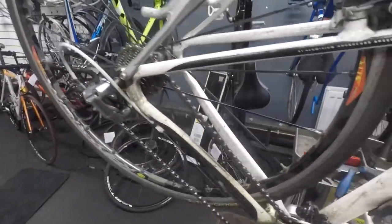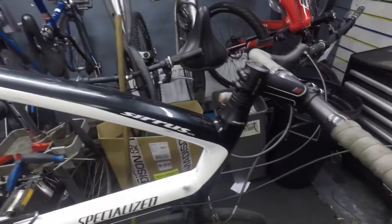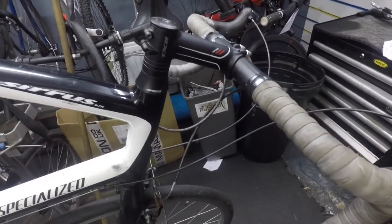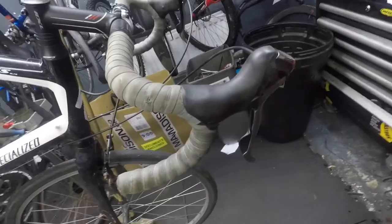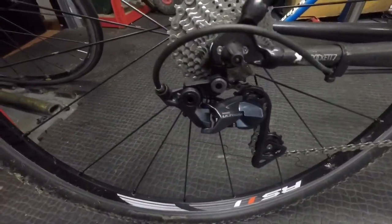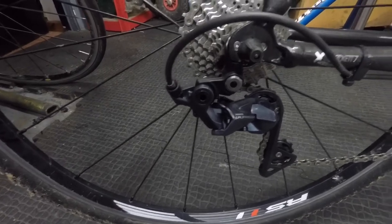Thursday afternoon doing a bit of bike mechanics again. I've turned a hybrid into a cyclocross bike. Didn't actually think it was possible, but I used some retro 10-speed Darius levers and fitted them to a Darius rear mech. All seems to be going well — just fitted this today — it's the new Ultegra 2018 rear mech.